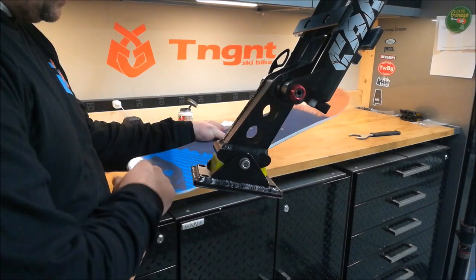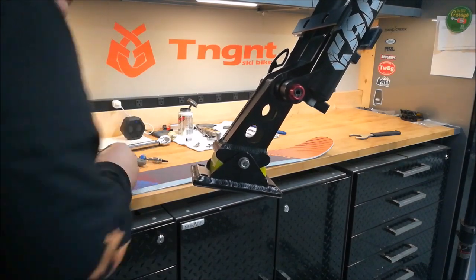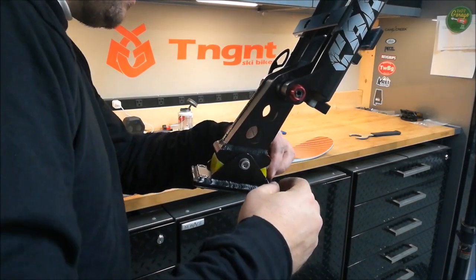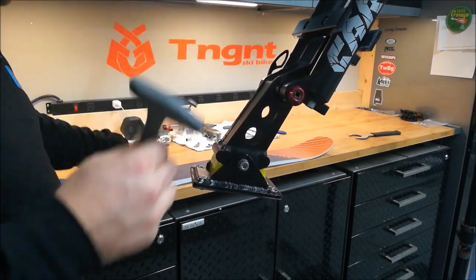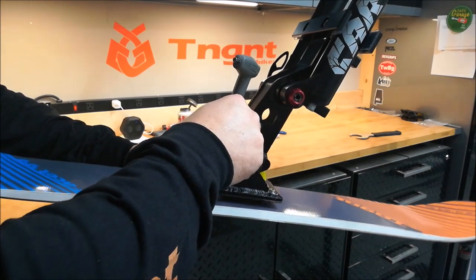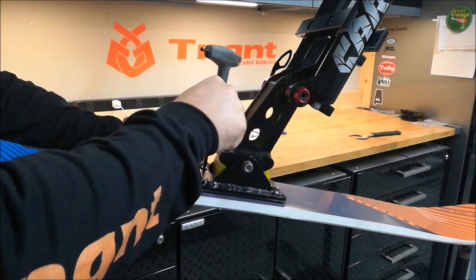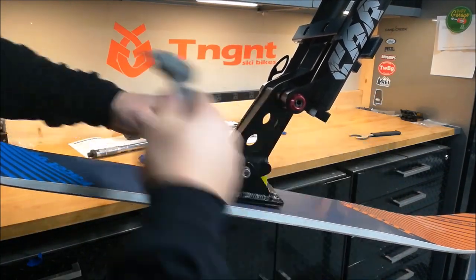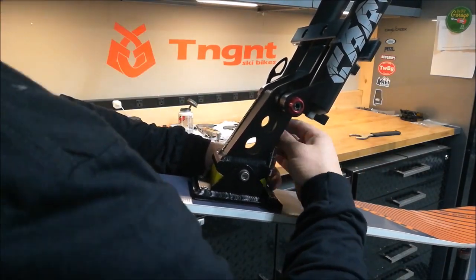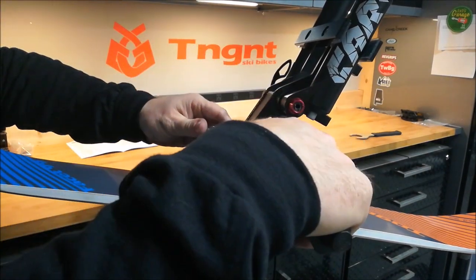Let's go ahead and put the ski on. Grab the front of the ski and put it to the front of the bike. Grab your screws and drop them in the hole. Grab your 5 millimeter Allen hex wrench, hold the ski up, and get the fastener started. Then put the torque wrench on and torque them to the specification.